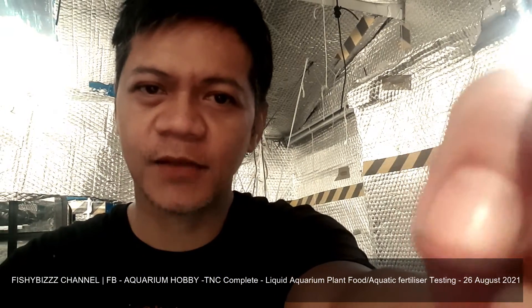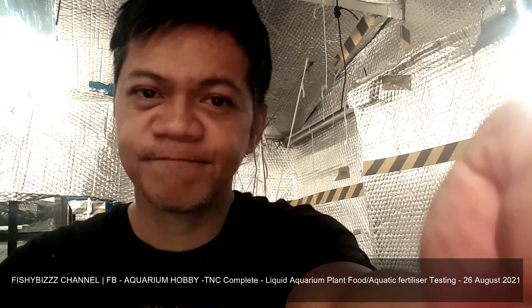So that's that. I'll be back in two weeks. Let's just hope for the best.